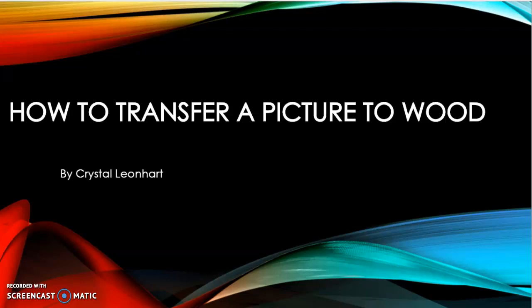Hey y'all, this is how to transfer a picture to wood by Crystal Linhart.